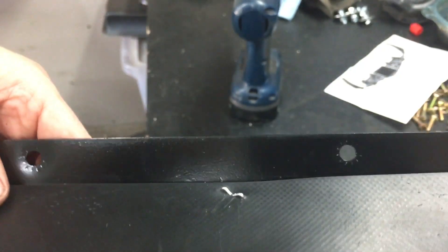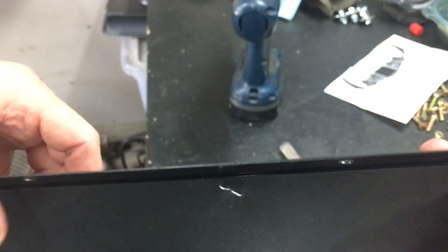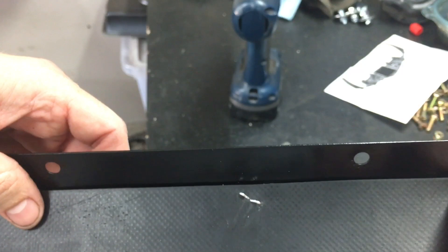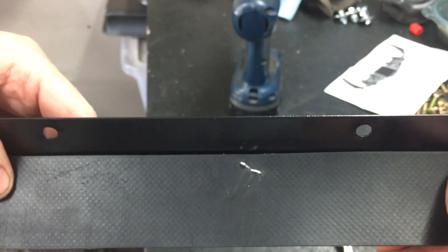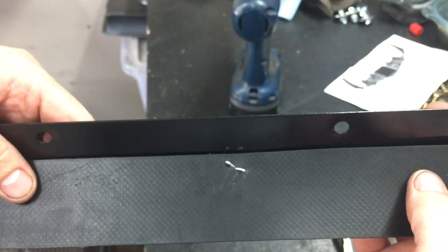I'm gonna go ahead and finish up the top seal here. I just wanted to stop and take time to show y'all how I've been making the staples — as I've done all of them, from the fenders to the radiator side shields to this one. I'm gonna get back at it.